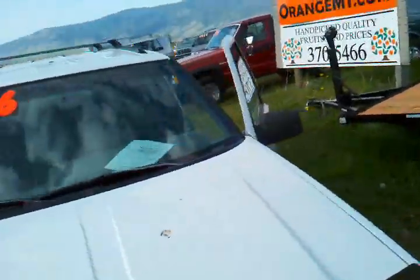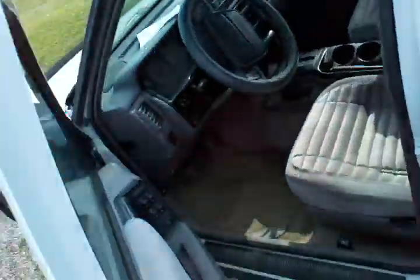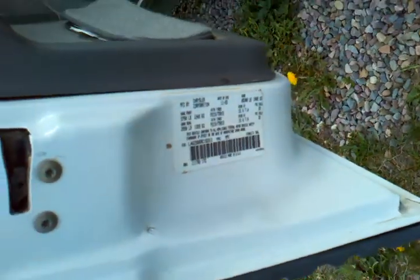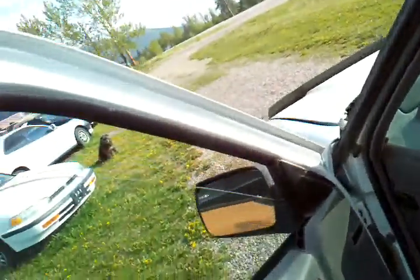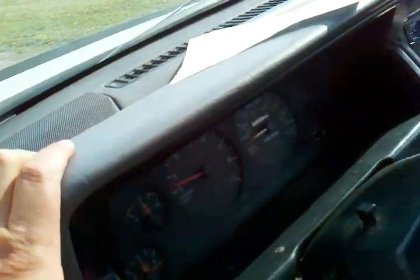Now let's go look at some of the bad news about it, and that's the miles — it's got a lot of miles. It runs and drives good; it's kind of got the shocks clanging in the front. It's a 94 model, manufactured 11 of 93, so it's a 94. It's got 259,208 miles.